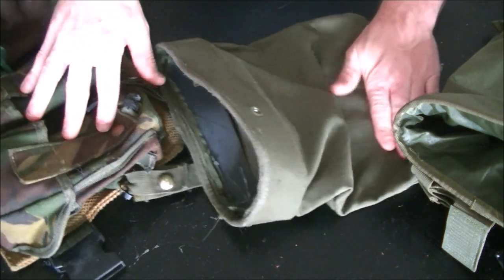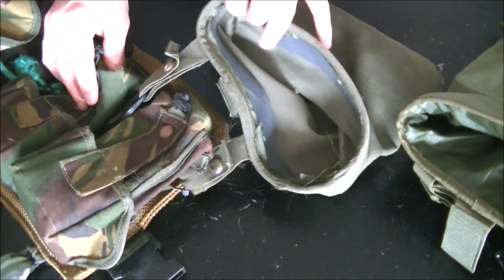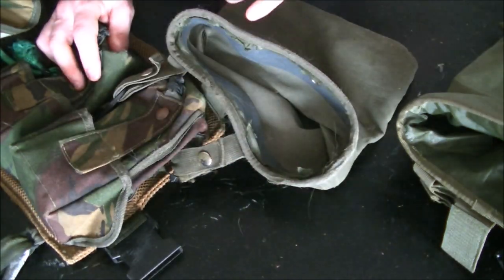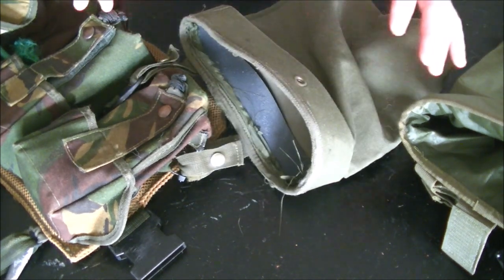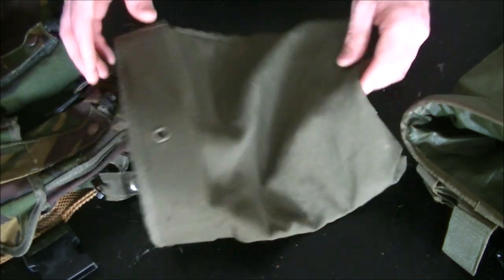This one's already connected to my girlfriend's belt kit, so it's already ready to go. One thing I like about this large Condor roll-up pouch is you can connect it pretty much anywhere, and it holds a good amount of mags - I can fit six to eight mags in here.